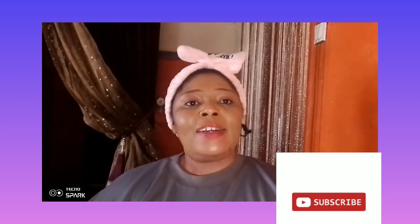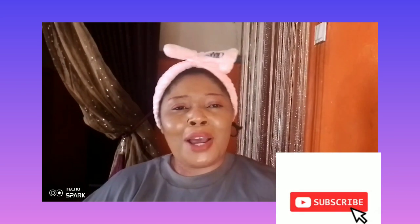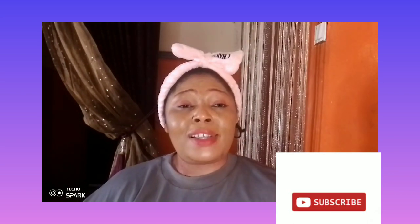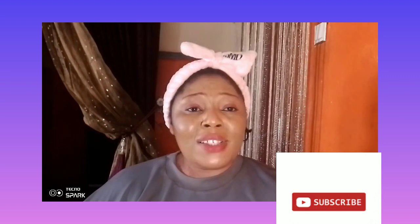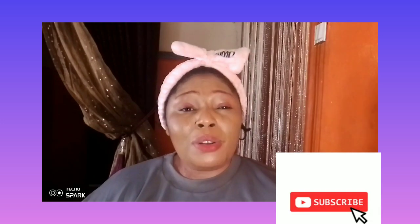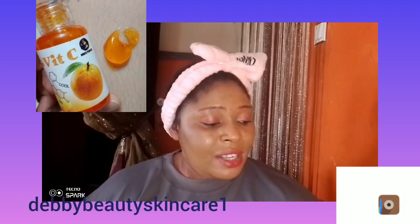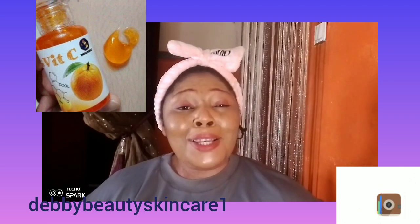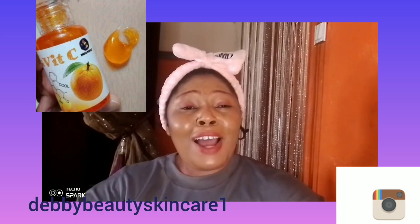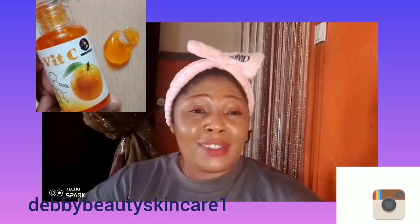Welcome to Debbie Beauty. Today's topic is face serums you can use to achieve flawless and beautiful skin tone. The first serum is vitamin C gene stick, using aloe vera, H&D secret oil, perfect face cream, jojoba oil, and leaf oil. Let me show you how to combine these to achieve flawless skin.